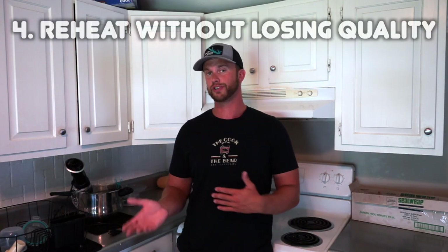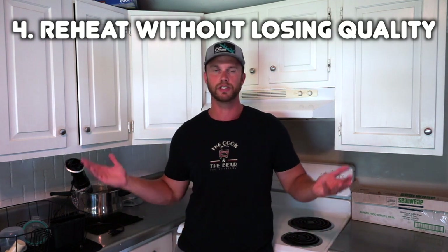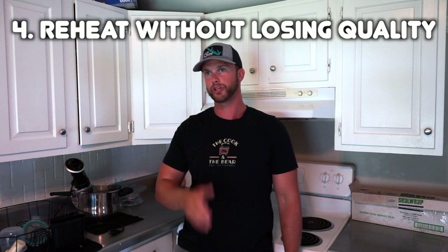You can also reheat food in a sous vide to the exact same temperature. Say you have a party and you sous vide steaks for your guests and they don't eat them all — you can reheat that steak in a sous vide from the previous day and it'll still be that same internal temperature.